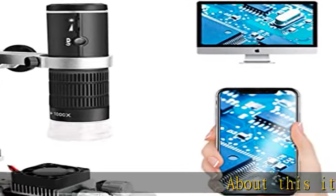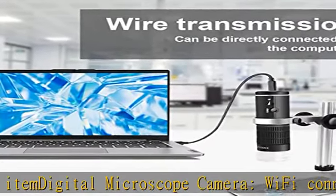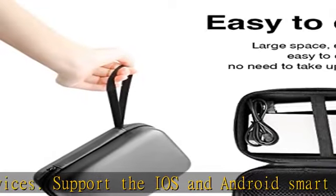Digital Microscope Camera. Wi-Fi connects to smart devices, supporting iOS and Android smartphones and tablets. USB cable connects with the PC. Compatible with Mac, Windows XP, 7, 8, 10, 11, and Linux systems.